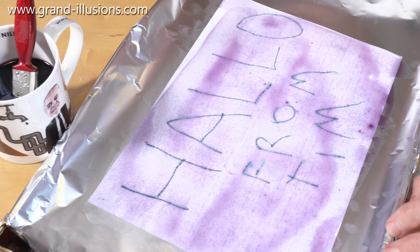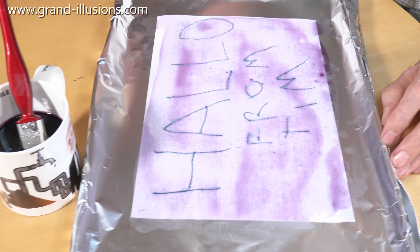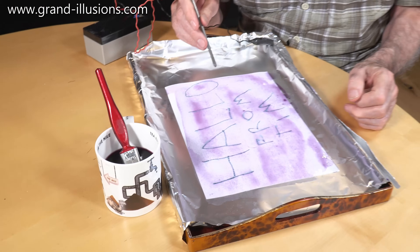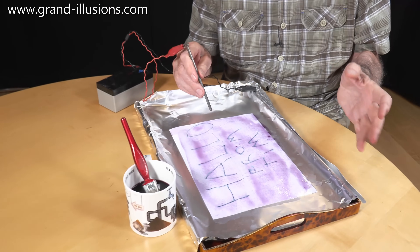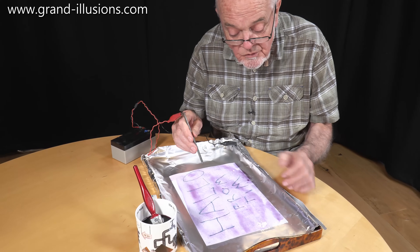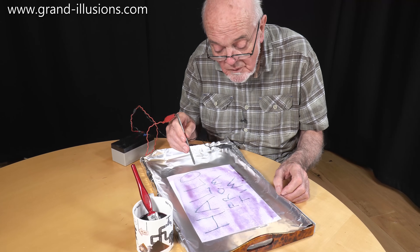Well, with this cabbage water, it acts like an electrolyte with a current going through it, and what it does is turn it very mildly alkaline. This is a bit like litmus paper, which changes color when it's either acid or neutral, and then put in some alkali, it changes color. It's red when it's slightly acid or when it's neutral, and it becomes quite a distinct green color when it's alkaline.